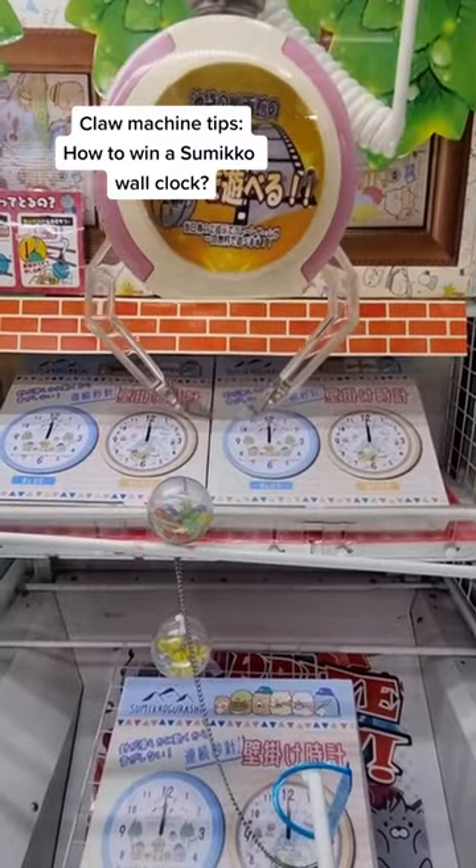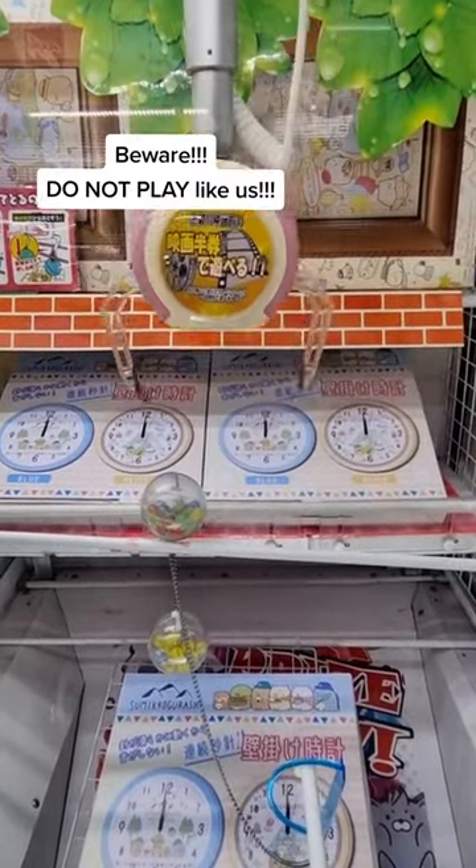Claw Machine Tips: How to Win a Sumiko Wall Claw. Beware, do not play like us.